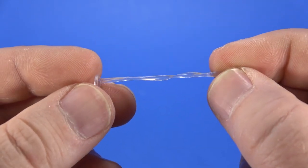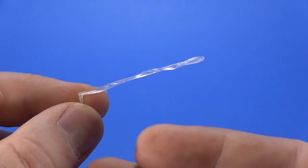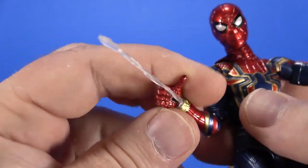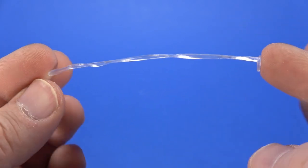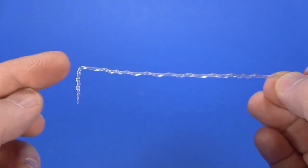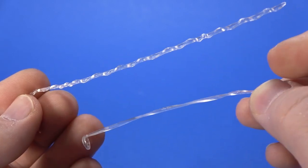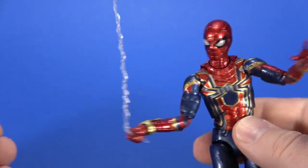It also comes with several sets of spider webs — a clear substance, webbing shooting out — you loop it around the wrist before plugging the hand on. There are two short ones, two longer ones, and two even longer ones with a right-angle kick at the end that have a little bit more detail to them. That just goes into the gripping hand so you can have him swinging.